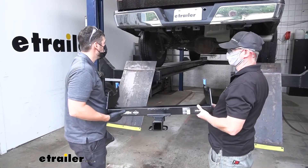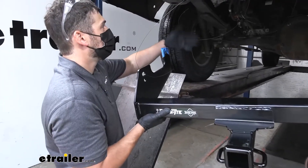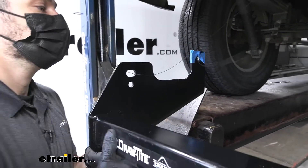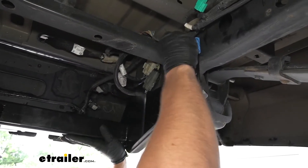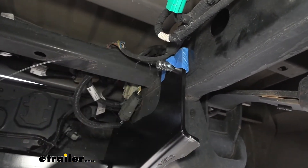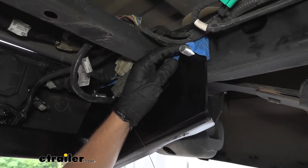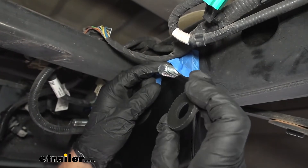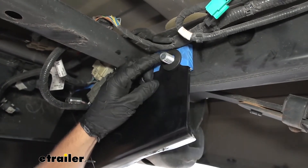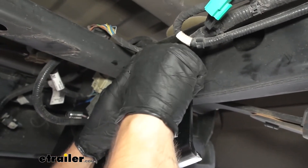With an extra set of hands, we can raise our hitch into position. Once we get underneath the vehicle, we're going to take the pull wires and feed them through the outside of the hole. Then we'll come to the inside and grab both of those wires. Once we have the bolt securing the hitch to the vehicle, carefully use one finger on the bolt and pull the pull wire off. Then we're going to stick on our serrated washer — make sure the teeth are facing the hitch side. You may need to move the wiring harness over on the driver's side. Then simply thread on our nut, and we have three more holes to do that same thing on.